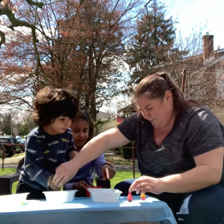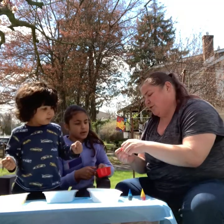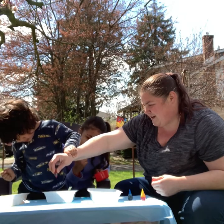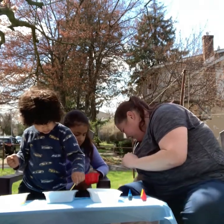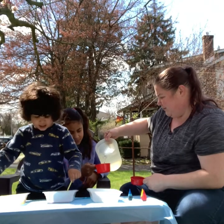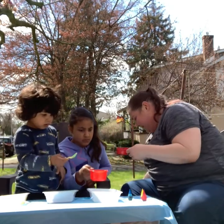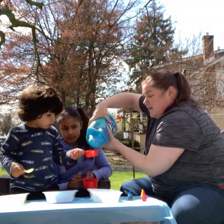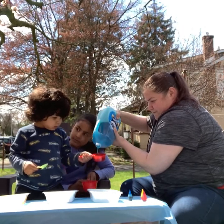Now, what color do we want to make this one — red or blue? It's probably going to turn purple because the dish soap is blue. Eight drops — one, two, three, four, five, six, seven, eight. It's making it purple because I don't have clear dish soap. The next color we're making is blue. Pour that in.